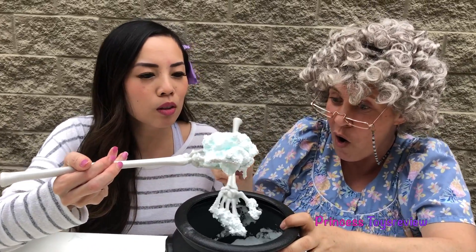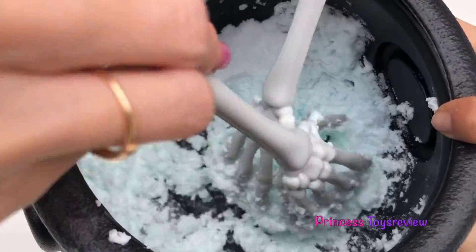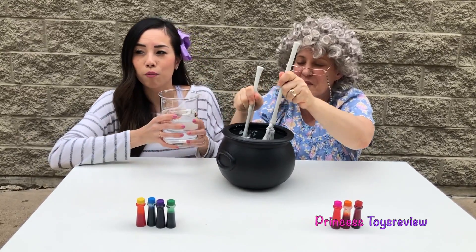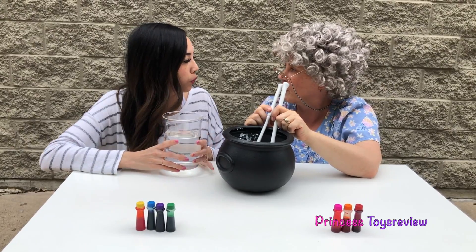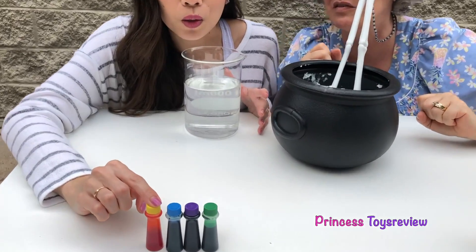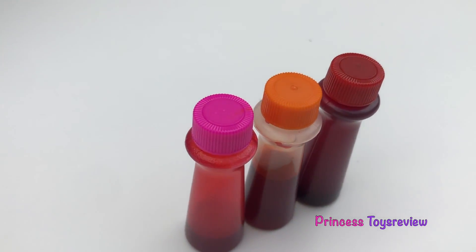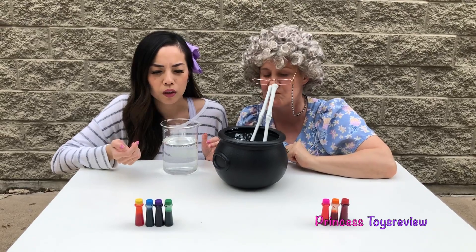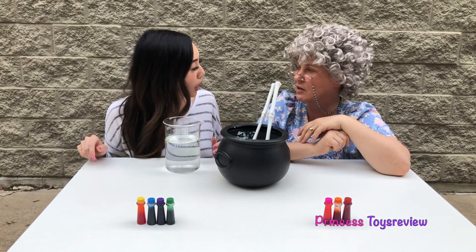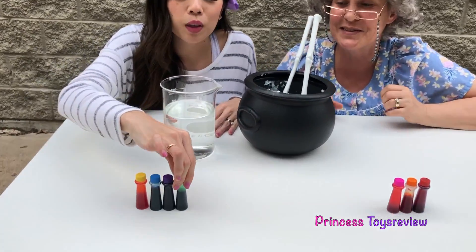Whoa, Granny, this looks — Whoa! Give me some! Oh, this is so cool! Okay, we are almost done with this part, but we still need to add some water. Before I add the water, we're gonna add some food coloring. Yes! So here we have yellow, we have blue, purple, green, we have pink, orange, and red! What color do you think our potion should be? Should it be purple? Should it be pink? Maybe green! I think green's a great color for a potion — that is a good color! Let's make it green! So let's get some of this green.